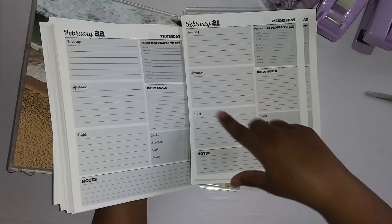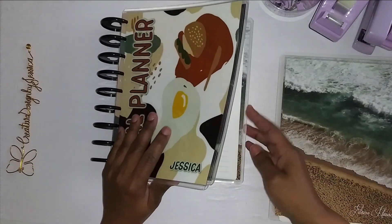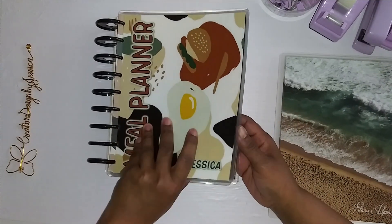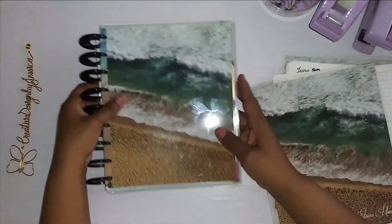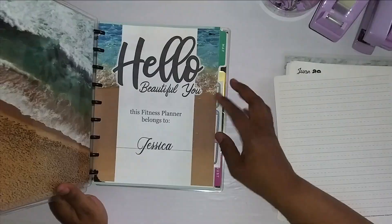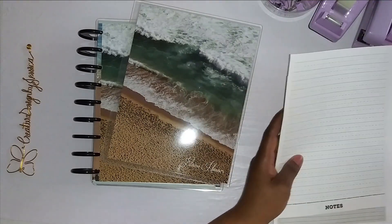This food journaling is important for me — if you guys know, you know; if you don't, I'll tell you about it in the setup video. I'm just going to switch out this blank cover for the one that says 'fitness planner,' put it here, and be done with that. Then I'll punch the other one and do a giveaway — how about that?